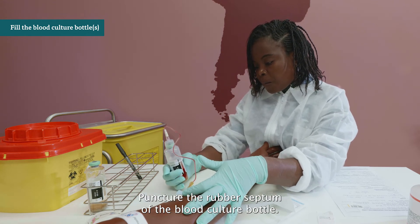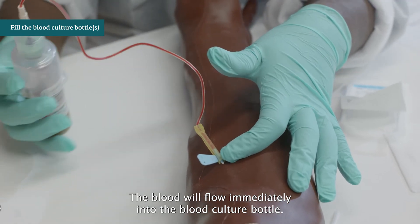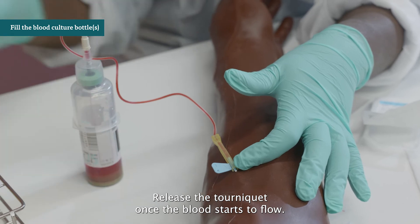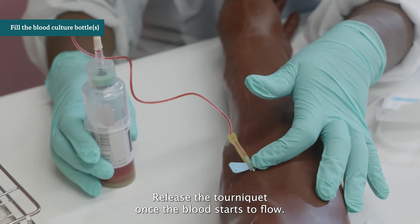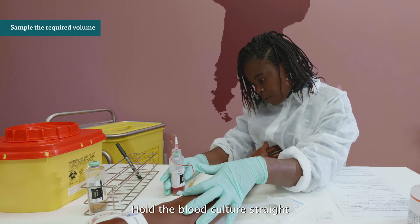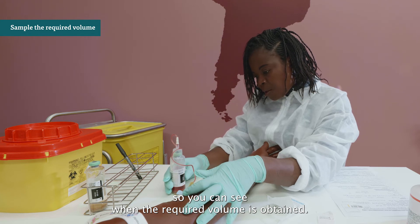Insert the blood culture bottle into the blood culture holder and puncture the rubber septum. The blood will flow immediately into the bottle. Release the tourniquet once the blood starts to flow. If the venipuncture fails, repeat the procedure from antisepsis onwards with a new sterile needle and a new venipuncture site. Hold the blood culture bottle straight so you can see when the required volume is obtained.